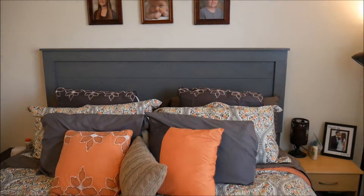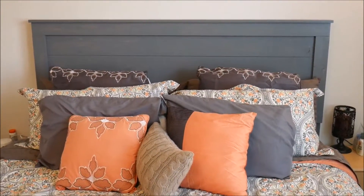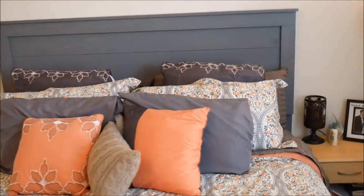Pretty good stuff. And then we stained this with kind of a whitewashed gray color that we purchased, so add in another ten dollars for stain. So for under a hundred dollars you can get something that looks like this and beautifies your home.